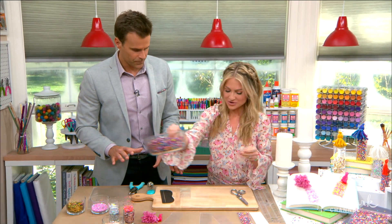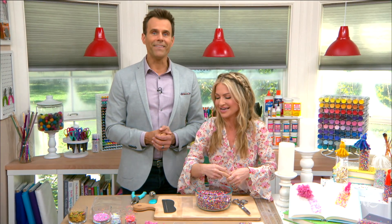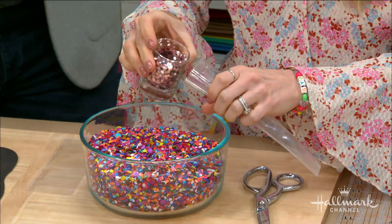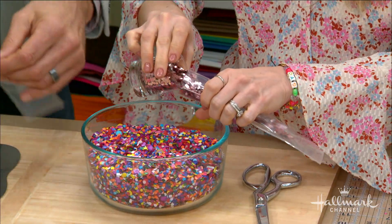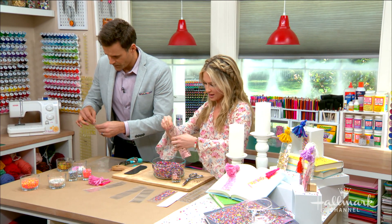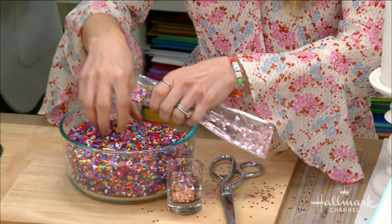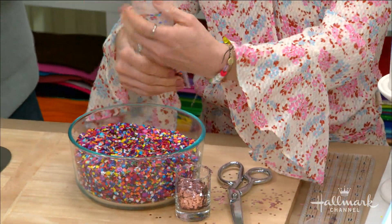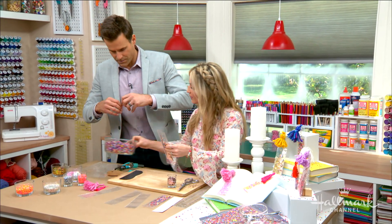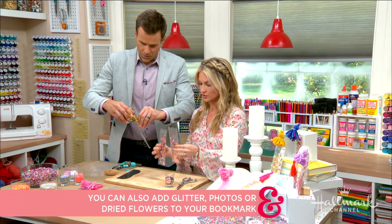How do you know how much confetti to put in there? You just do it until you're happy. Bring on the confetti! Add yours in — I'm going to add mine in too. This is for me. It doesn't matter if you make a mess because it's confetti and it's supposed to be messy. I actually have a solution for that as well. As you fill, I'm going to jump forward — I have one that's already done here.